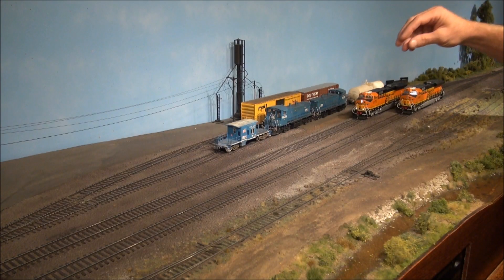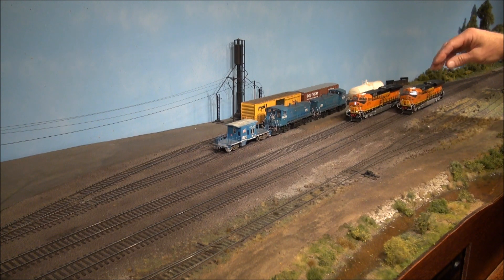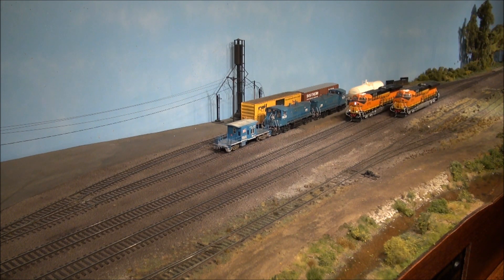For this demonstration, the locomotive on the rear track has been programmed with a lot of bass. The locomotive on the foreground track has been programmed so that it's got a lot of highs and the bass has been completely eliminated, so that you can hear the difference that the 7-Band Equalizer allows, starting with the rear engine.